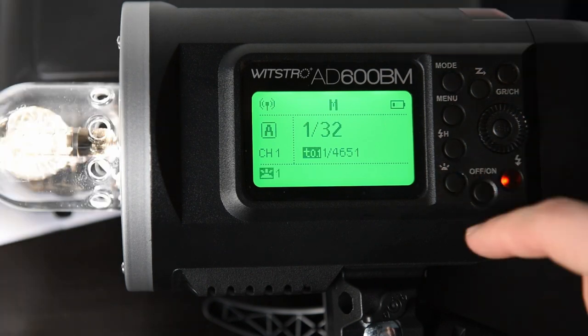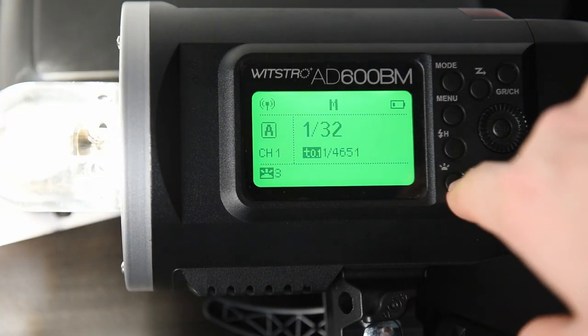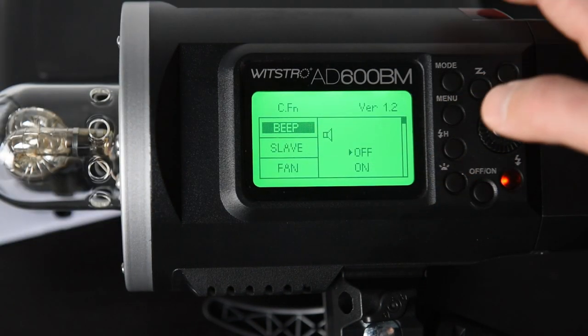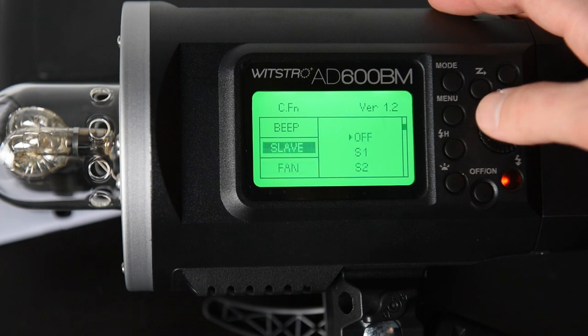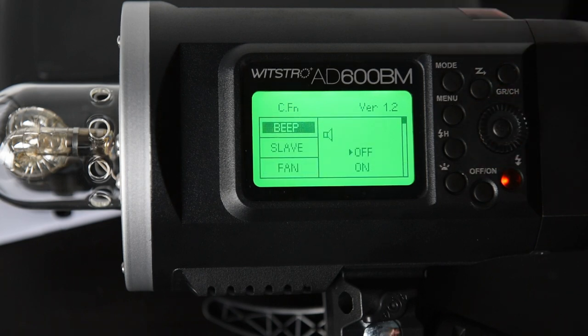Below that is the LED. There are three levels of power — you can see that bulb brightening and dimming as I go through them. This menu allows you to turn off settings like the sound, the fan, and whether you want it to be in auto. I am not going to go through all the different menu settings, but it is your typical monolite options.